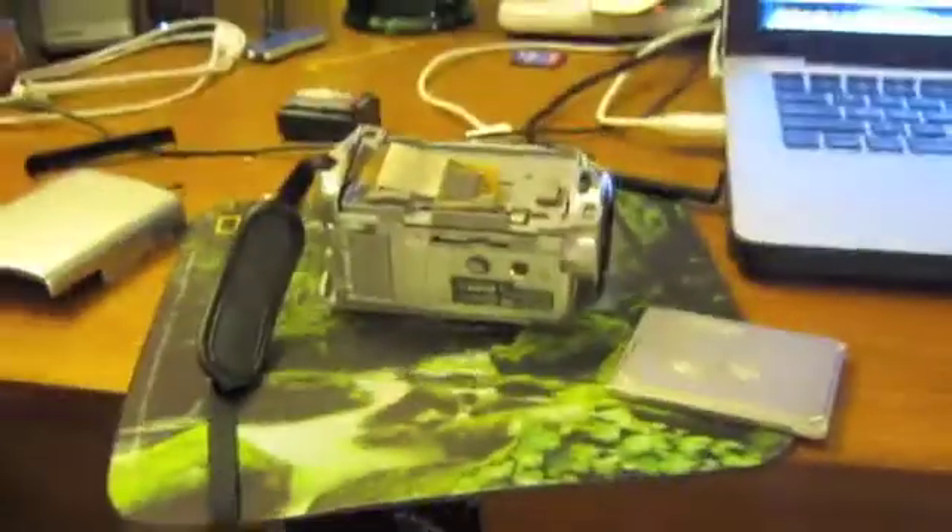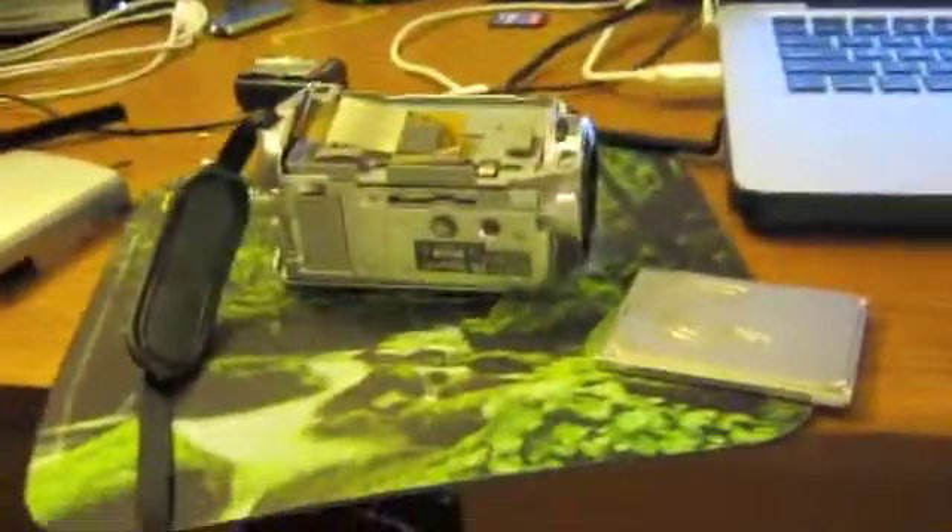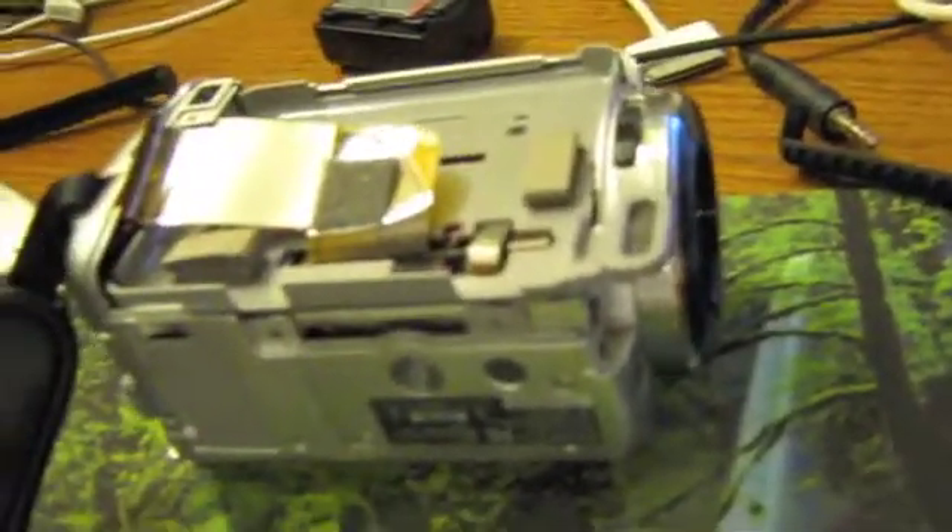I'm shooting this video with my Canon PowerShot A470. What we're looking at is my Sony camera — this is the camera that I film all my videos with. Unfortunately, I dropped it. Actually, it fell off the end of the couch.